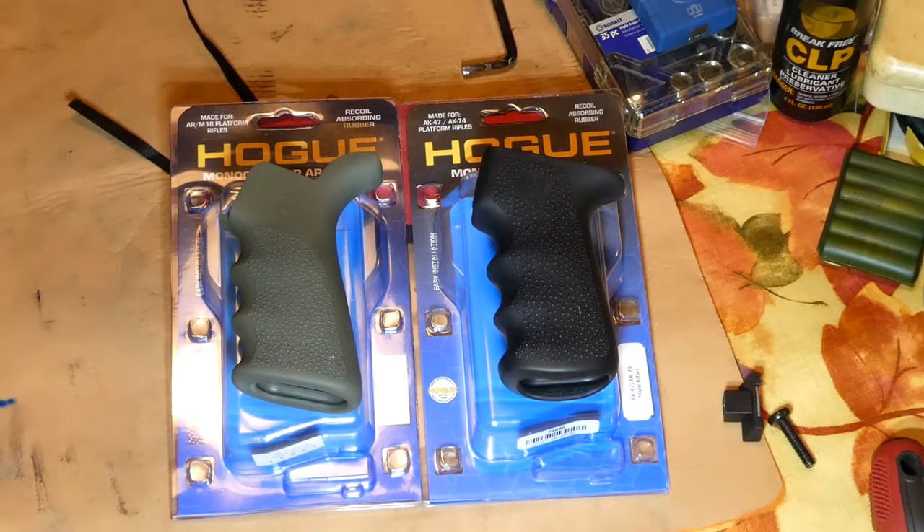I'm just going to do a quick video here installing the new pistol grips that we just picked up for the AR-15 and the AK-47. I'm going to install the AR-15 one first because that's a simpler operation, then we'll do the AK-47 second.